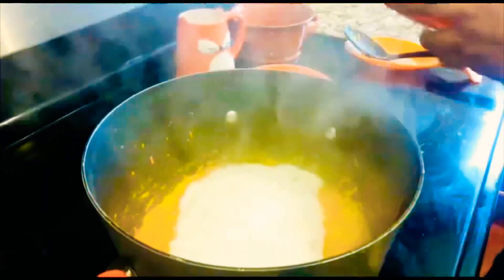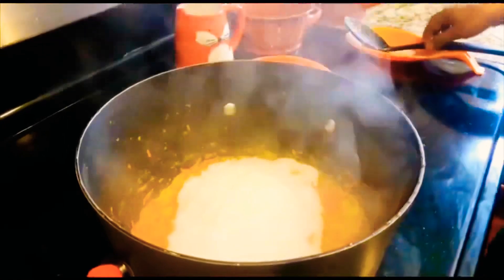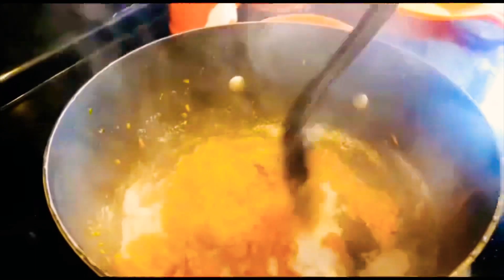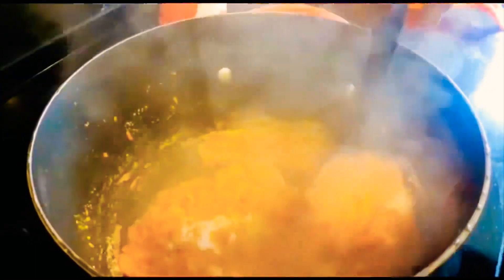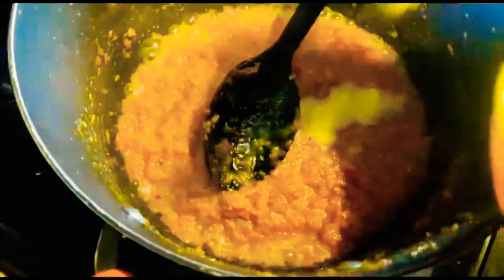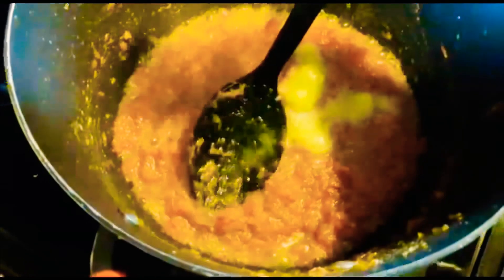Let's put some carrots in the pan. Put the garlic in the pan.